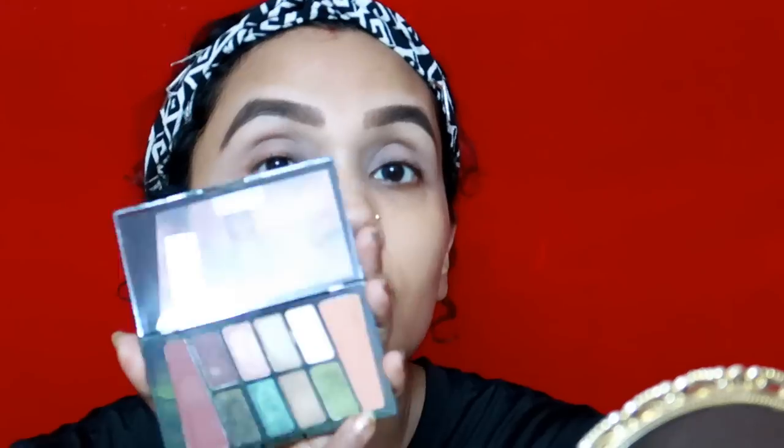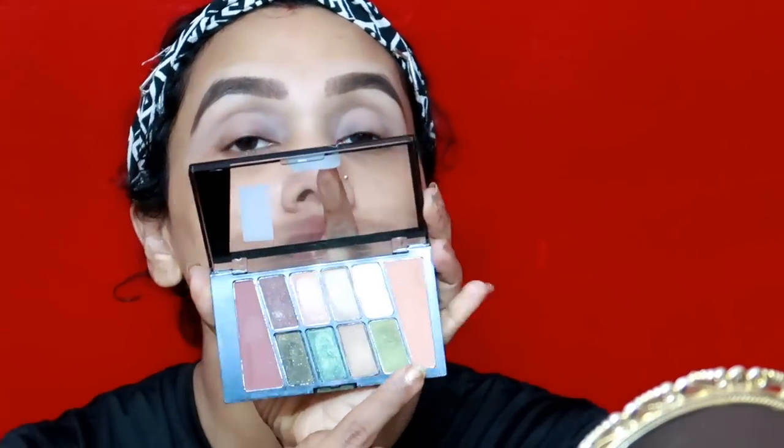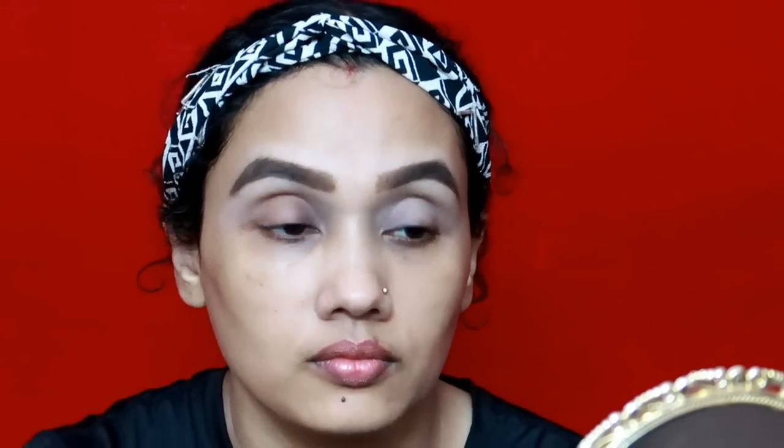I am using a highlighter from the Wet and Wild palette. It is a transition color. I will apply the transition color to the crease already. This is a glitter — I will apply the color glitter. It is a light glitter.